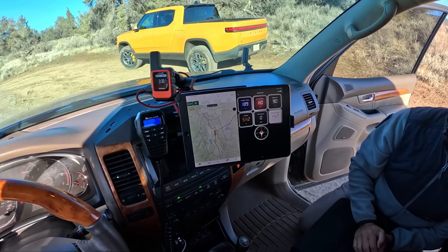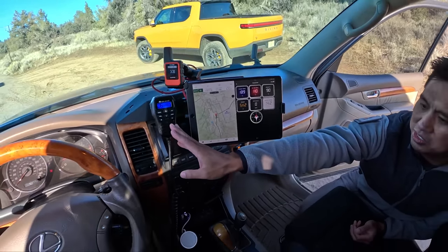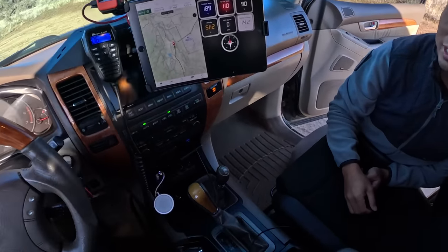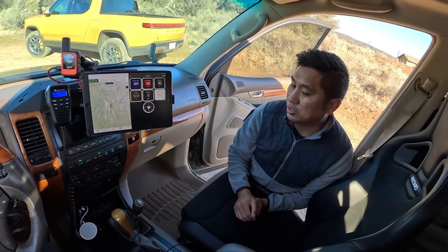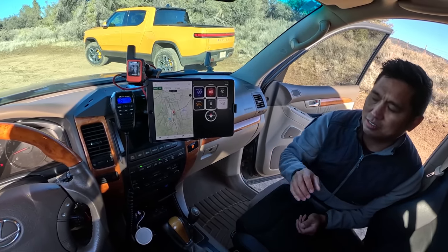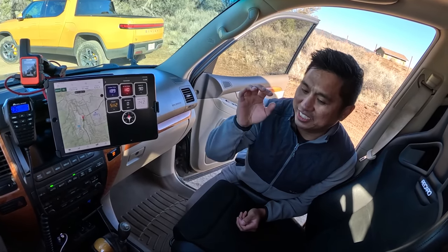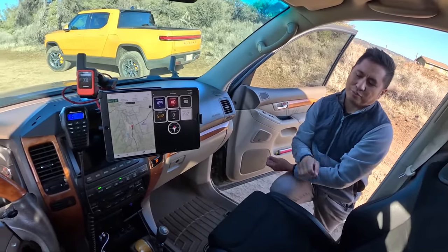To top it off, we have the Midland MTX 575 — a 50-watt GMRS system. The speaker sits right at your leg and the main unit is a compact unit that packs a big punch — probably one of the strongest GMRS radios you can buy today. The main unit is mounted underneath the seat, out of the way, with all the controls up top.